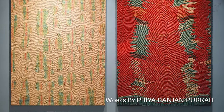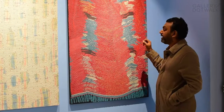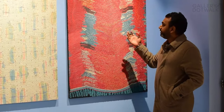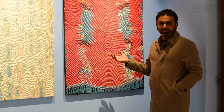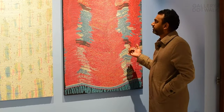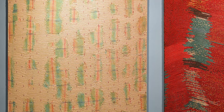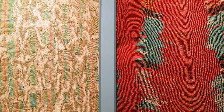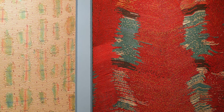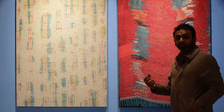Priyaranjan Purkayat is a young artist from Kolkata who does very detailed paintings that remind us of jute sacks, worn down, that are usually used for many purposes — sometimes even to sleep, sometimes even to cover your houses and floors, especially when you don't have money. It's part of your lifestyle.